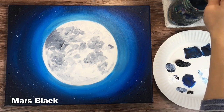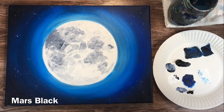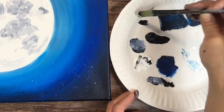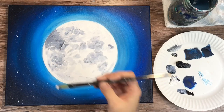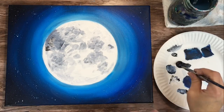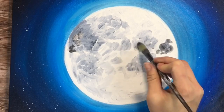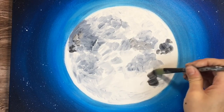I added Mars black to my palette. Mars black is a warmer black than Payne's gray, which is a really cool black. I'm going to make a medium gray again by mixing white and Mars black — more white than black because Mars black is very strong and takes over. You can see the difference: the Mars black gray versus the Payne's gray gray — it has kind of a warmer tone to it. I'm going in to add some more blotches, which adds a different layer and dimension of color on the moon.